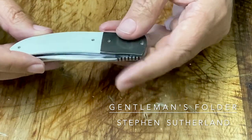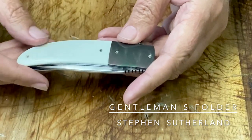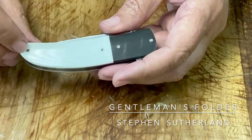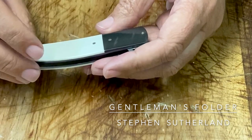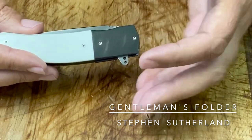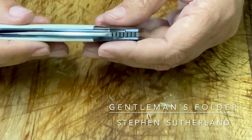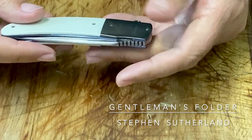Of course I also love it when you can disassemble a knife with ordinary torx screws. I'm not a fan of fancy screws that you can't just easily disassemble the knife with.